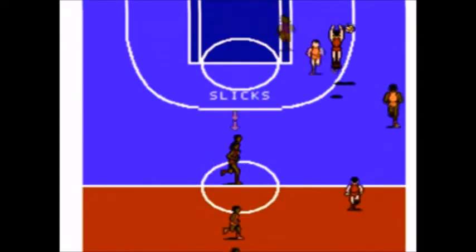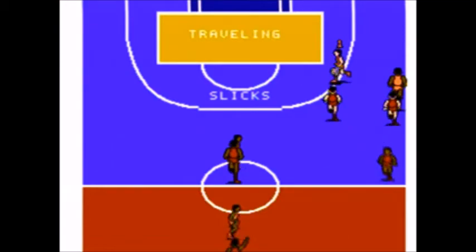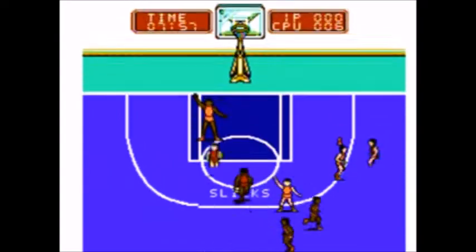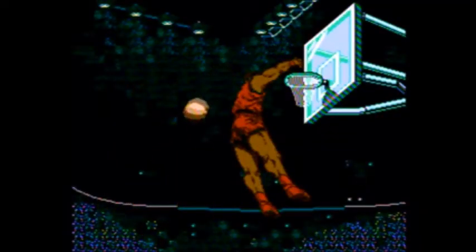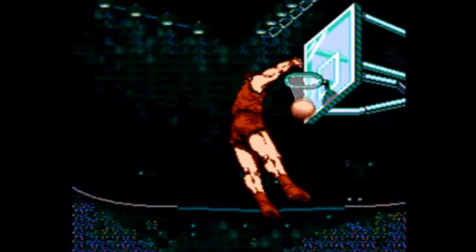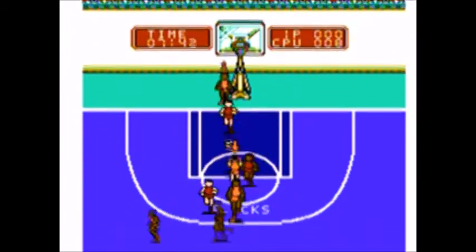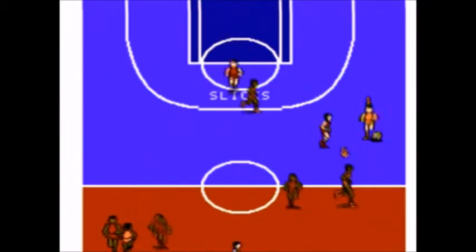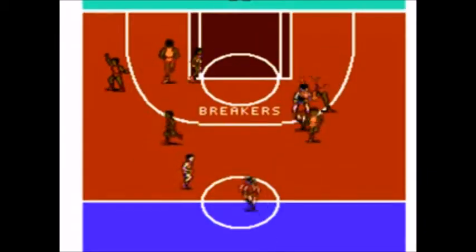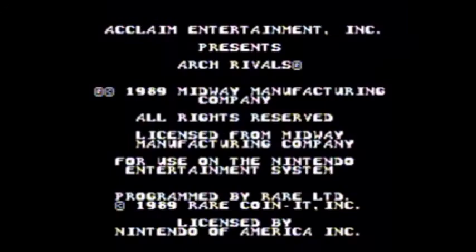Traveling! Traveling! You know what? Forget you, game. I hate you. I'm never playing this game again. How does it feel to miss? Because I'm traveling! I'll go down here like I'm supposed to, and then they're just going to have me go back up here again. Why can't it just — not traveling! Alright, I'm going to play Arch-Rivals this time. That is kind of funny.